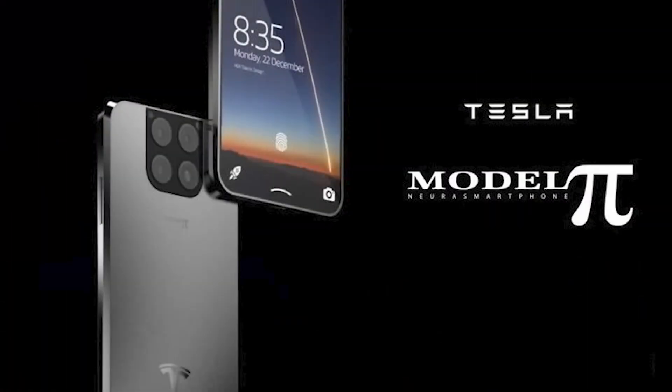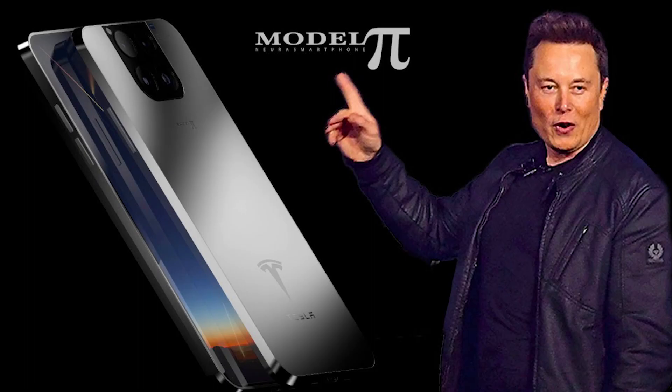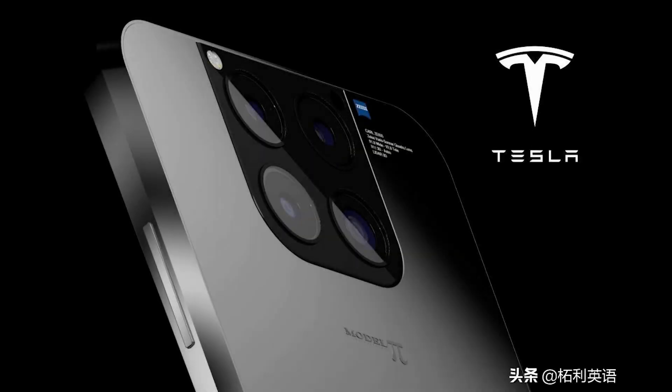In this video we're going to be looking at the features of the rumored phone from Tesla, which is currently being called the Model Pi. The Tesla Model Pi design: one of the most popular concept renderings of the Tesla Model Pi shows four cameras on the back of the phone.